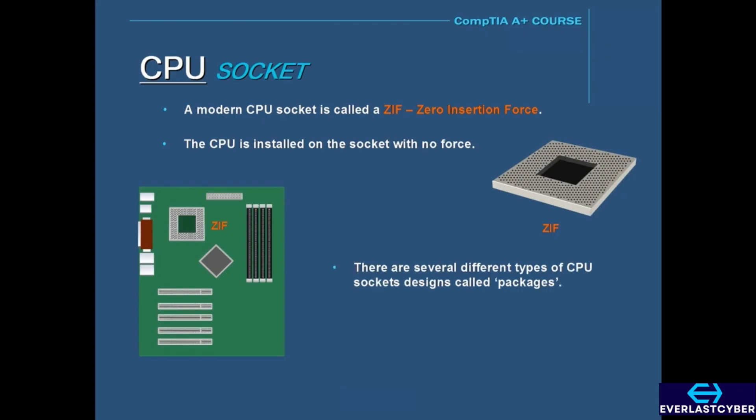There are different types of CPU socket designs called packages. One of the most common types of these packages is the PGA, or pin grid array. The PGA package is a typical square ZIF socket design with holes and a lock-down lever.